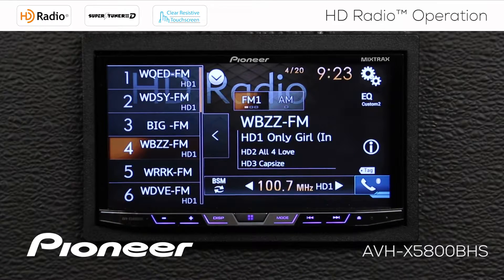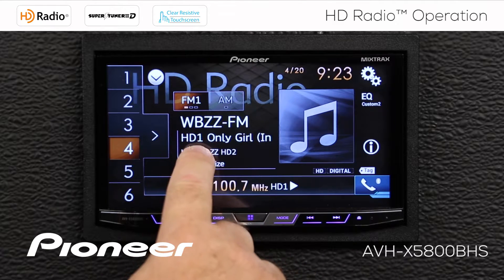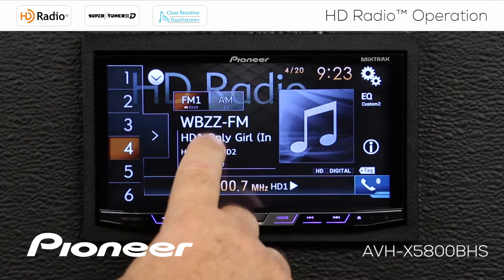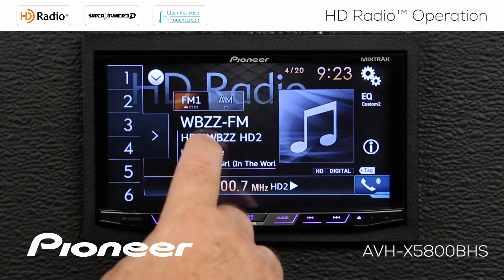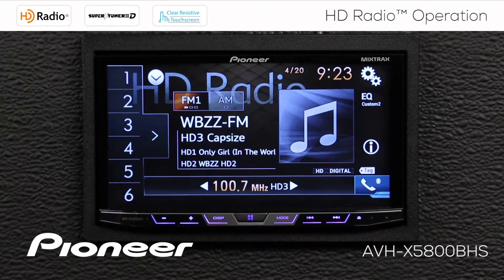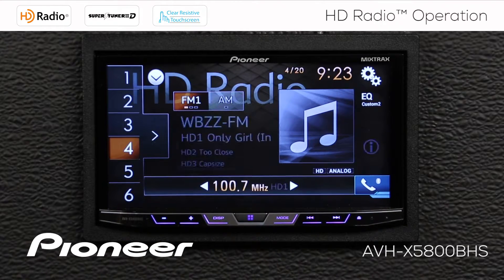We can open the window to view that, then close it. If I touch the HD radio broadcast on the screen, I switch between HD radio 1 and HD 2. Touch again, I switch to HD 3. Touch it one more time, and I switch back to HD 1.